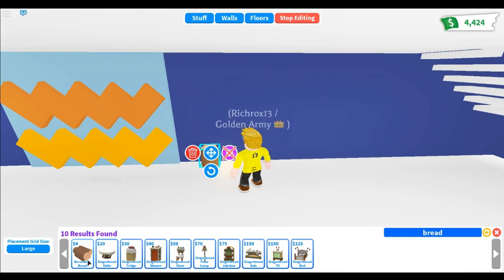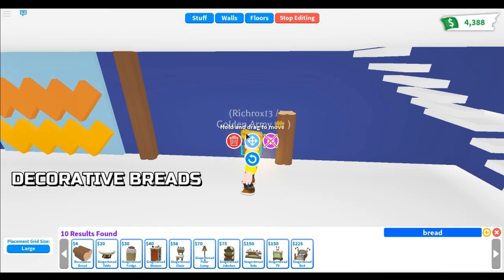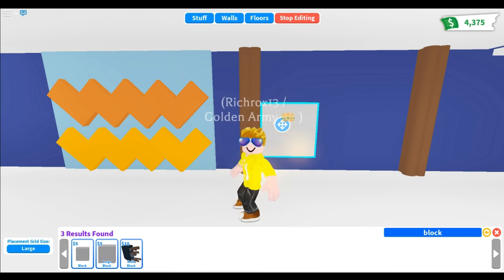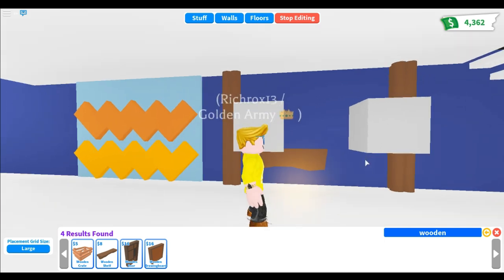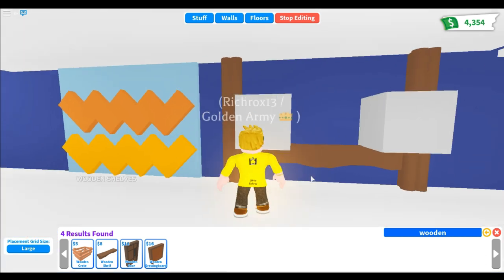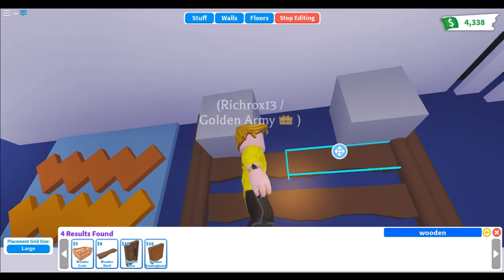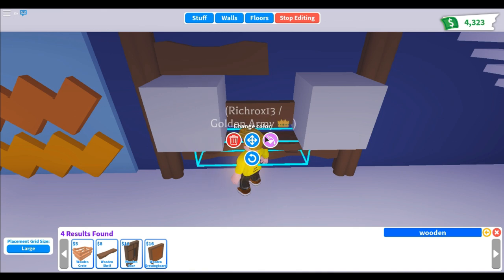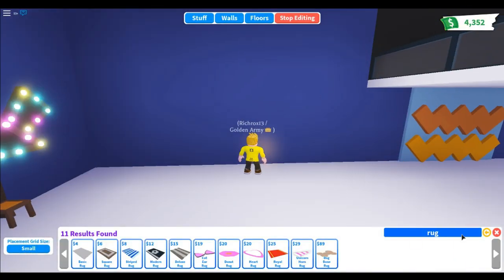The next pattern is the wood wall. Buy a lot of decorative bread — I mean decorative boards — and place them on the wall. Buy a block as a temporary placeholder, then buy two wooden shelves. That is the wood wall I'm going to teach you.